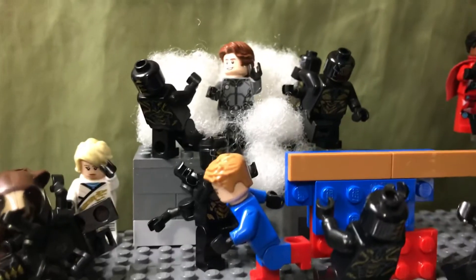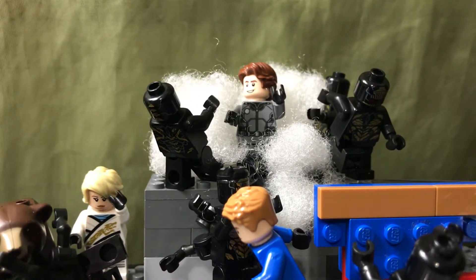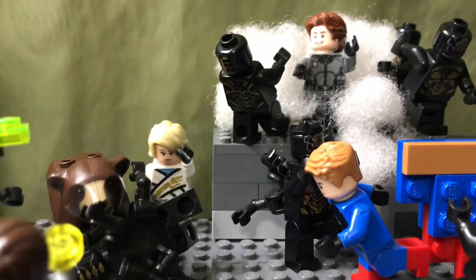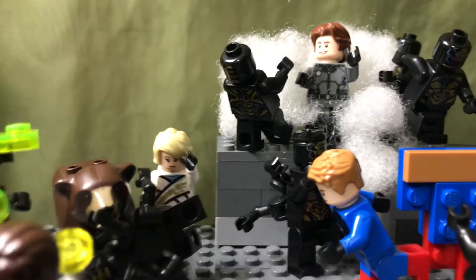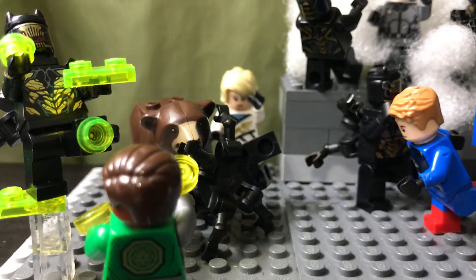So up here we have Smoke. His real name is Ash Grayson, and that's his sister Chloe Grayson — they're brother and sister. He has the power to use smoke and turn into smoke, and she has the power to call animals with her mind so they can help her fight.